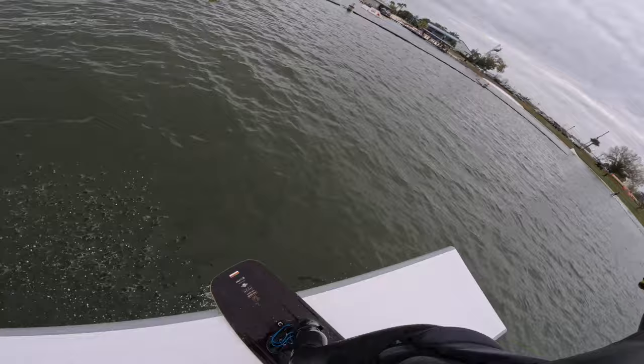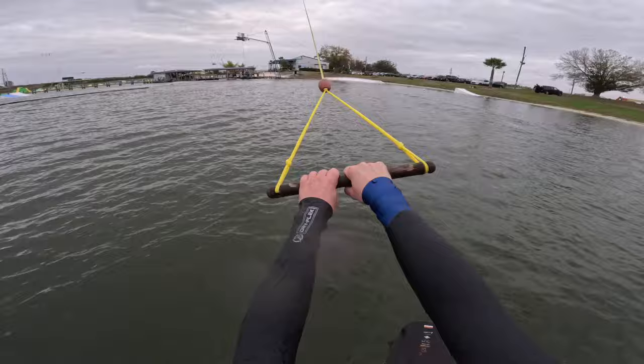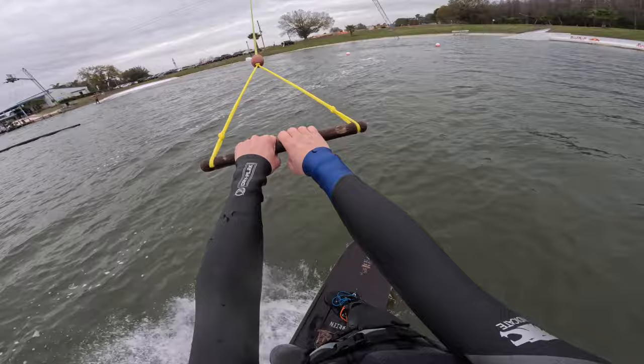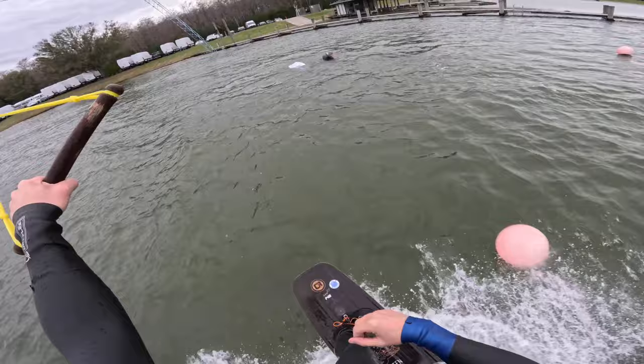Let's go front side, 270 on from the heel side edge. That was so incredibly sloppy. I can't believe how bad I'm riding today. There we go — that's an easy trick, I just made it really hard for some reason. Let's go toe side, front side, 270.